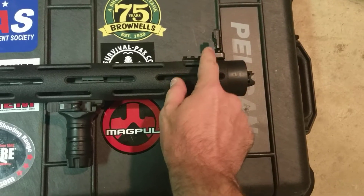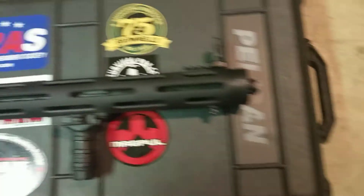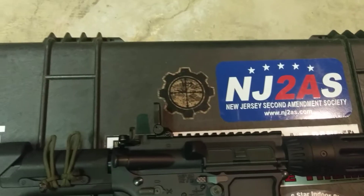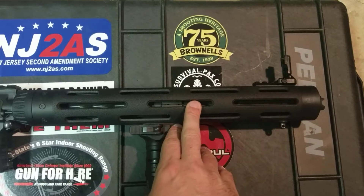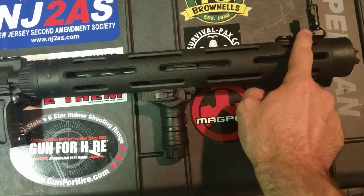Moving on, there is a JP Enterprises 15.5-inch rail system, which is why you see just a little bit of muzzle brake coming out the front. I like that extra-long rail system — number one because I can stretch out on it, I'm a tall guy; number two it gives me a really long sight radius, which I appreciate.